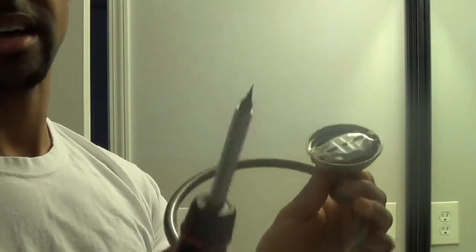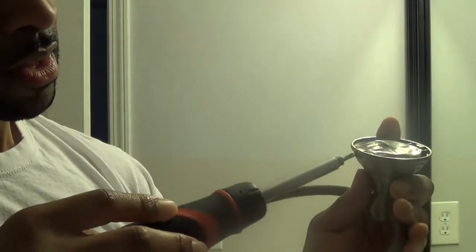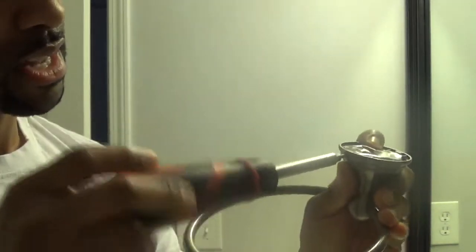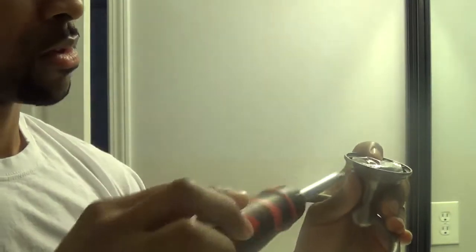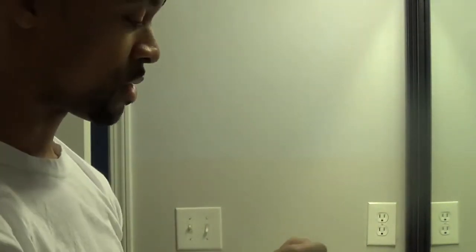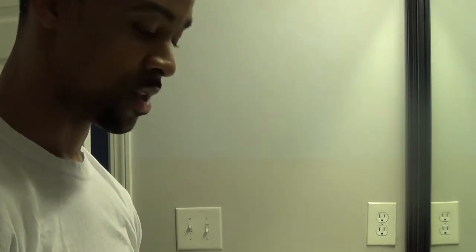You're going to need a flathead screwdriver to do that. This is pretty much the same exact installation as the toilet paper holder, except of course it's going into the wall, but it's still the same straightforward install.